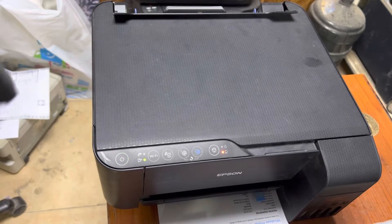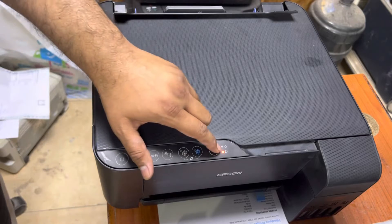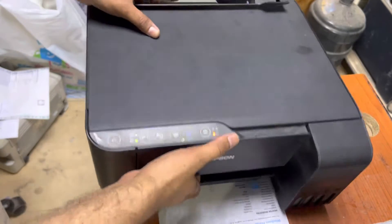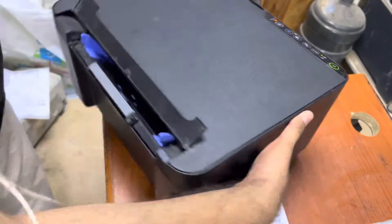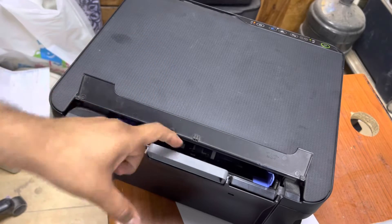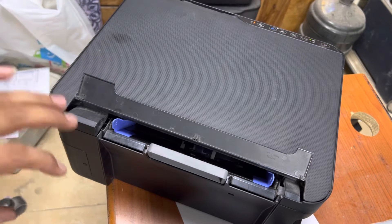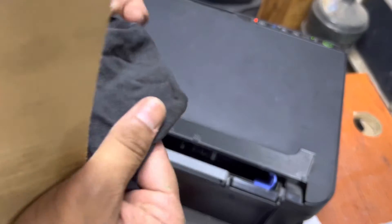Hello viewers, welcome to my YouTube channel. In front of you right now is the Epson L3150 printer. The issue is it's not picking up paper — it's showing a paper jam error and is unable to feed the paper. If I rotate it and show you the feeder, the feeder roller is a little dirty with dust inside.